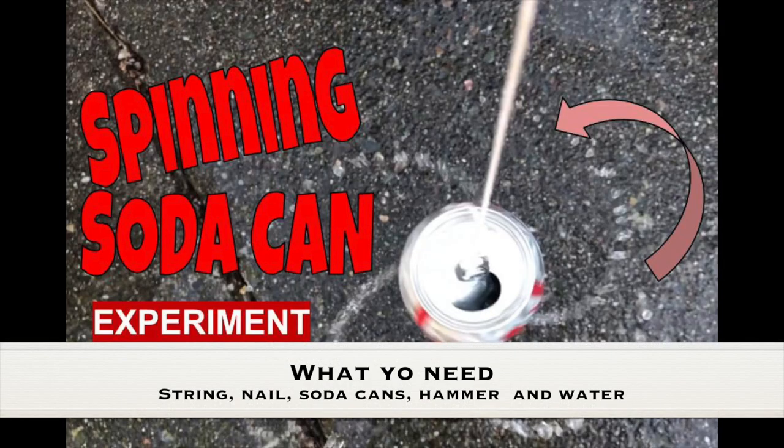What you need for this experiment is a string, nail, soda cans, hammer, and some water.